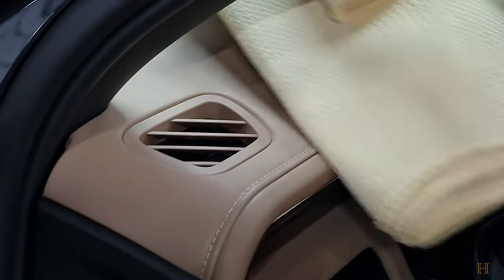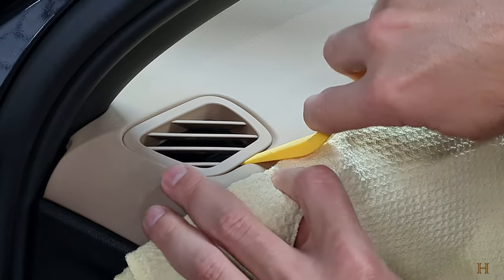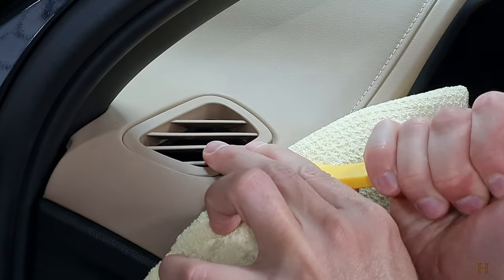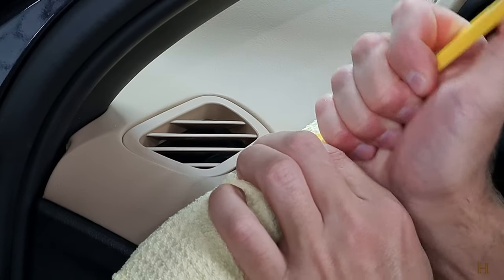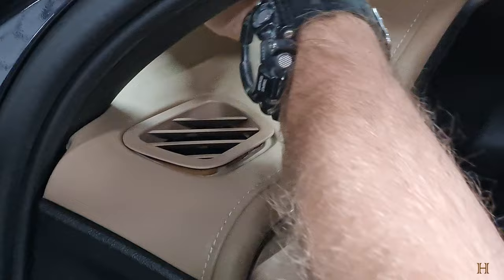In order to get this little vent out, it's just clipped in. I'm going to use this little pry tool and push down on the dash pad — it's a soft dash pad — and slowly pry up on it. There we go, moving to the next side, slowly working our way around to the back side.